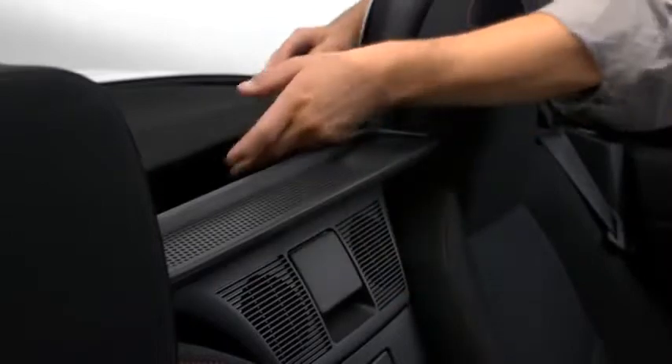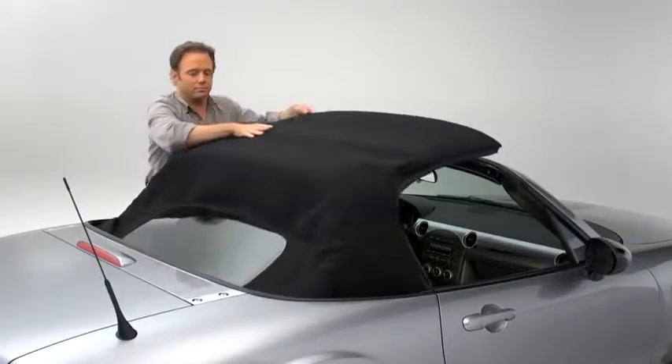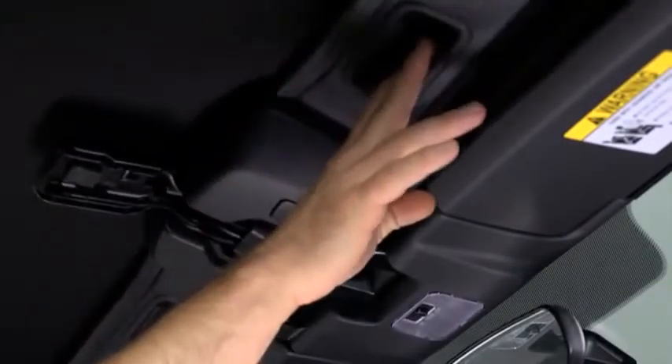Pull the unlock lever outward to disengage the lock. Hold the convertible top along the center edge and pull it toward the front of the vehicle. Press the convertible top against the windshield.